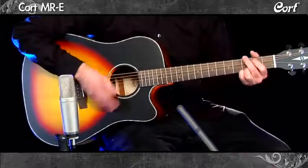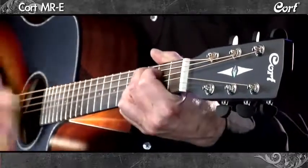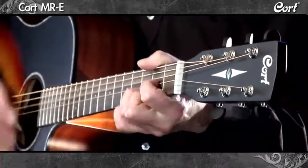The MRE by Cort is the perfect guitar for a player that needs both a big acoustic sound and a strong amplified performance option.